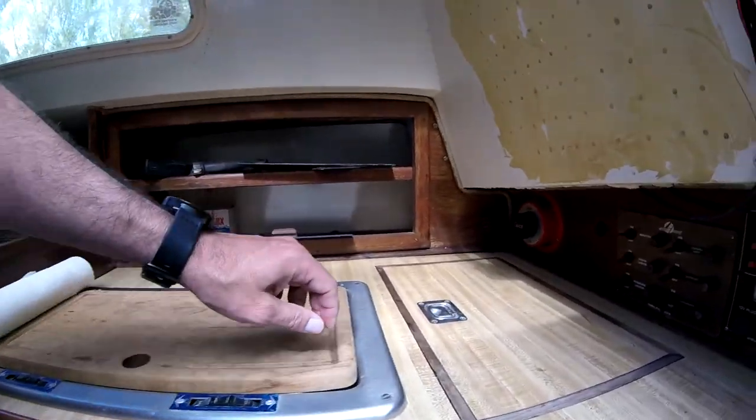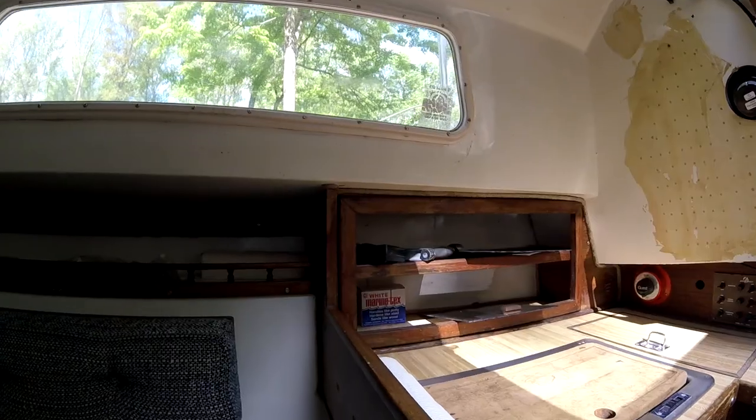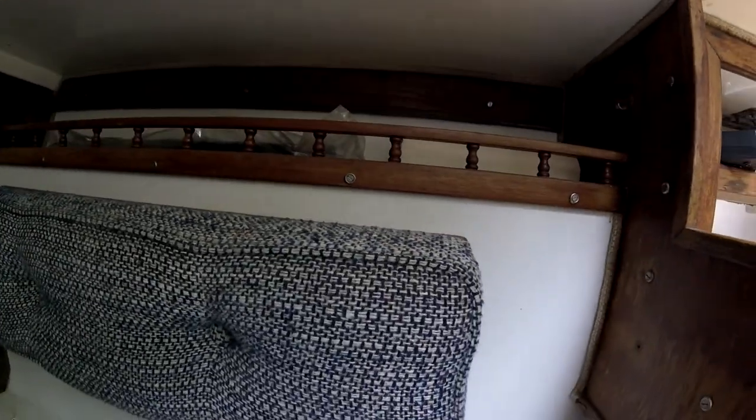Over here is a little two-burner alcohol stove we need to replace. This is a great looking icebox — seems to be cleaned out, and it's really deep. There's a little storage here and more storage over there.